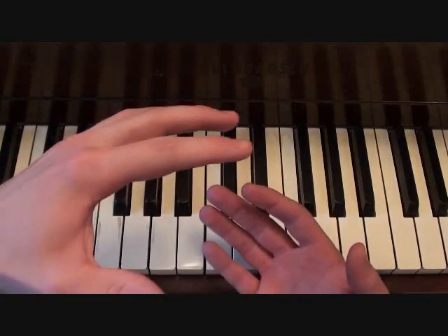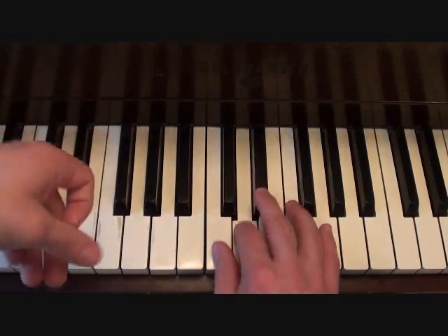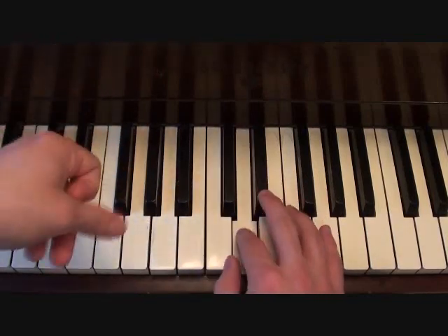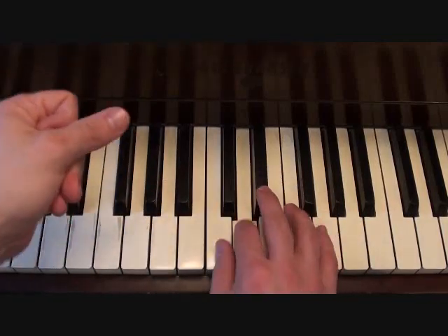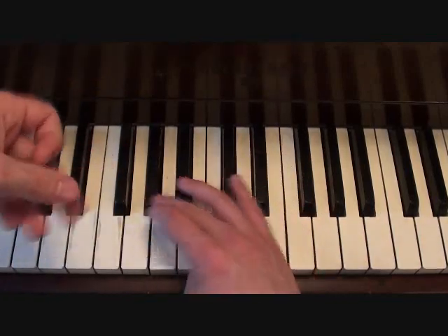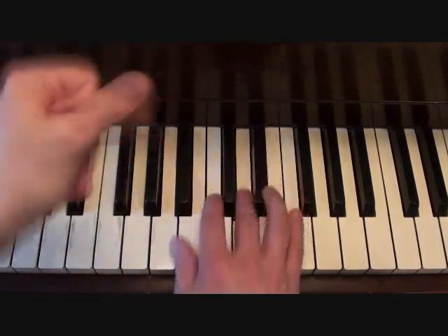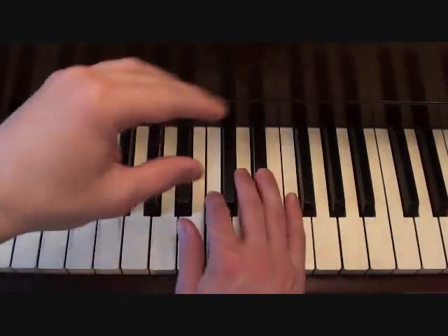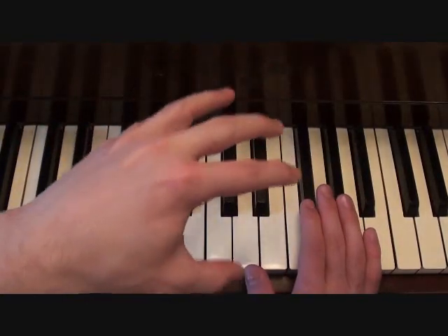Then finally we have the chorus, which is pretty simple compared to everything else. Here's your right hand. You'll recognize that last bit — the part that starts here is the right hand from the verse.